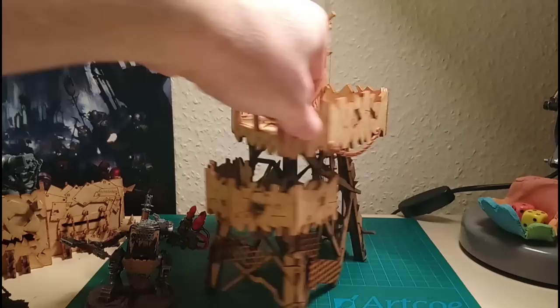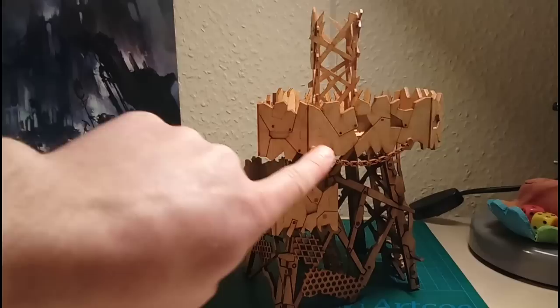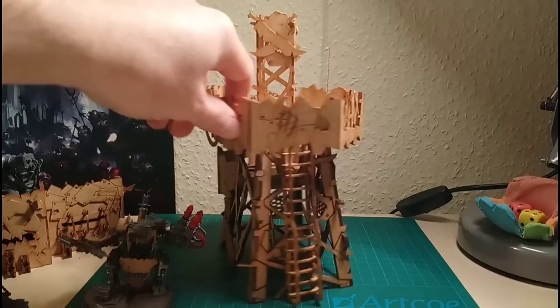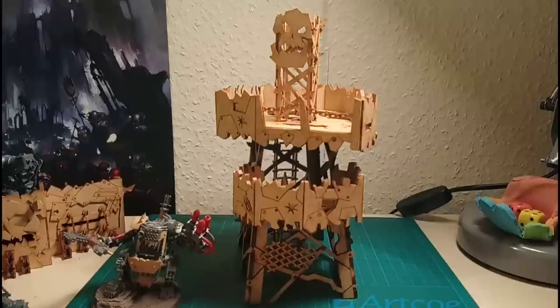You get some optional details - these bits are great, including the 'Boys Only' sign. The chain hanging down the side is also an optional bit. It just adds that ragtag Orky feel to it. You've got so many good details, like scratch marks on the wall - looks like a Genestealer has been clawing its way to the top. You've got bullet holes, rivets, and all sorts. It's very cool indeed.